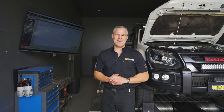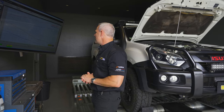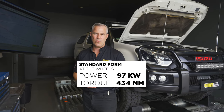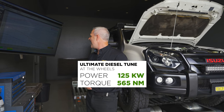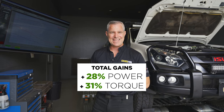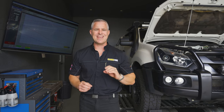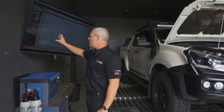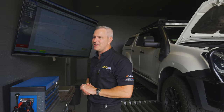We've now completed the custom dyno tune on the D-MAX. Let's have a look at the results. When we first ran the D-MAX up on the dyno, it had 97 kilowatts of power and 434 newton metres of torque at the rear wheels. After completing the custom tune, it went to 125 kilowatts of power and 565 newton metres of torque — a 28% gain in peak power and over 31% gain in torque. When you're towing, that's going to be really noticeable, because as you can see, that torque from 1700 to 2100 RPM is exactly where the peak performance has been delivered.